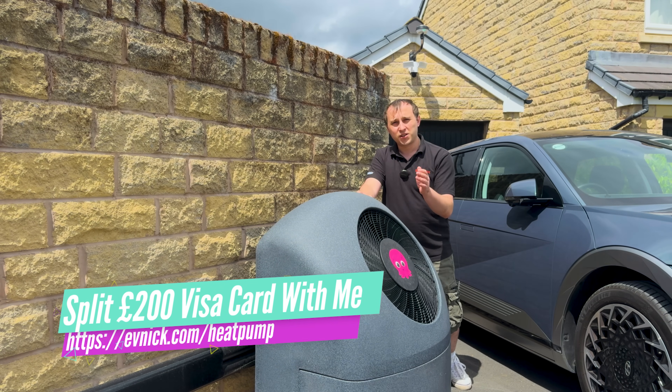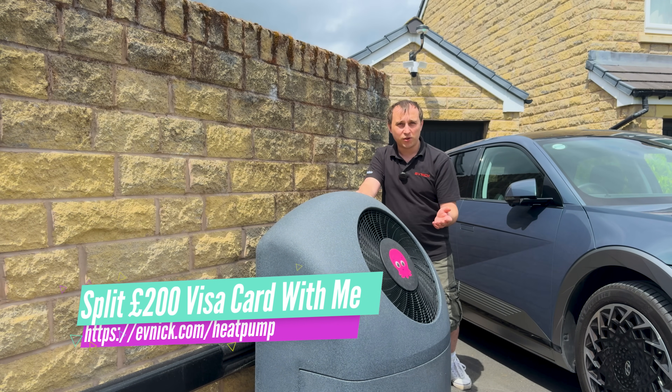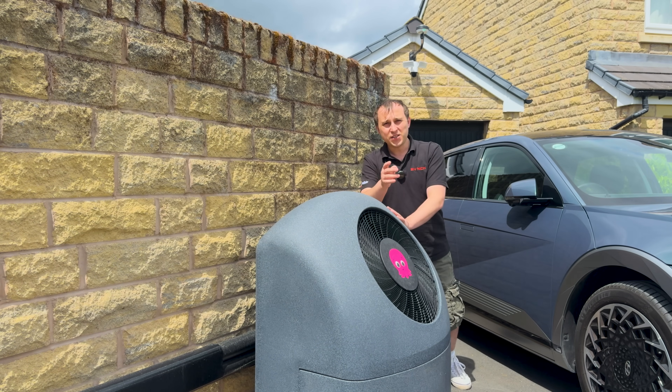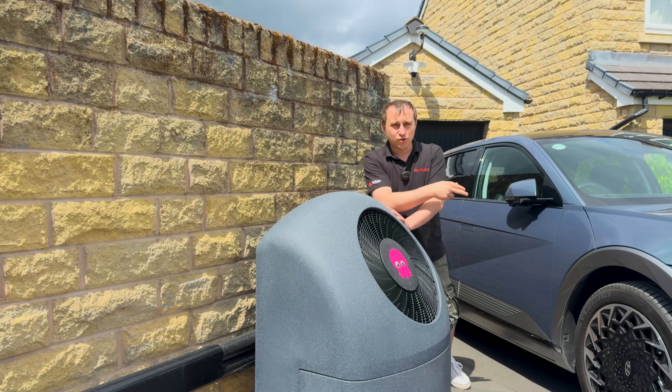Remember, if you go to evnic.com/heatpump you can split a £200 Visa gift card with me when you get a heat pump from Octopus Energy. If you've enjoyed this video, maybe check out the video of the Cozy 6 install or the other video that YouTube thinks you'll enjoy.